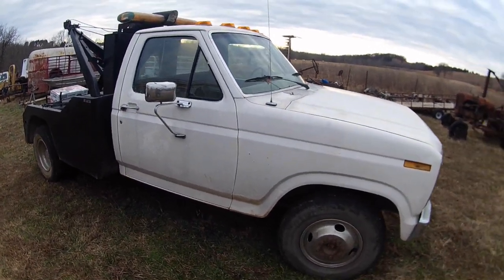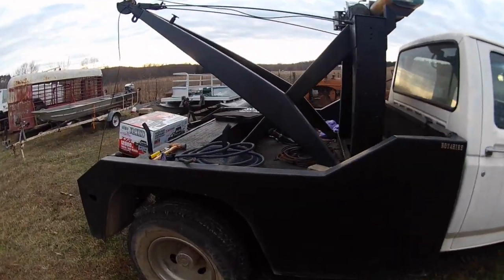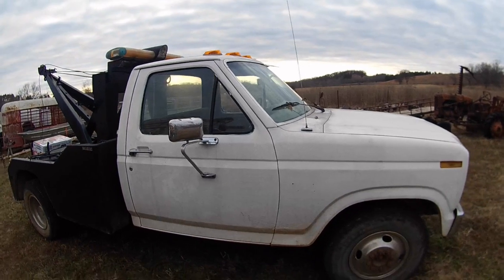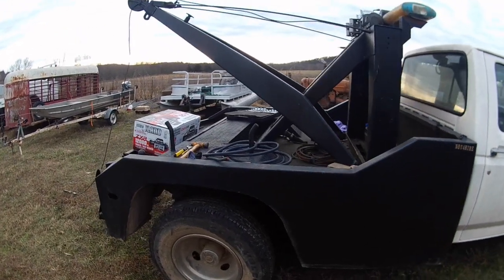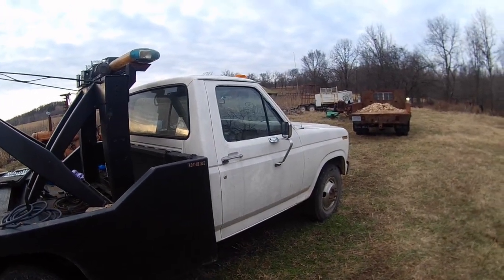Hey folks, I've got a little video I was going to share with you. A little project I'm getting ready to start on this old wrecker here. Nothing special — old '85 Ford with a Holmes 440 on it. I painted it. The bed used to be blue, the truck was brown, so we painted it white and black.